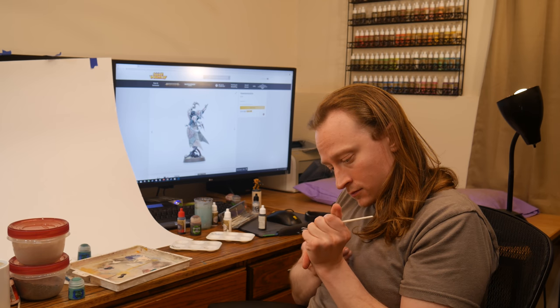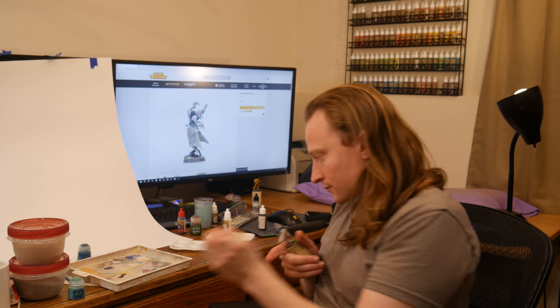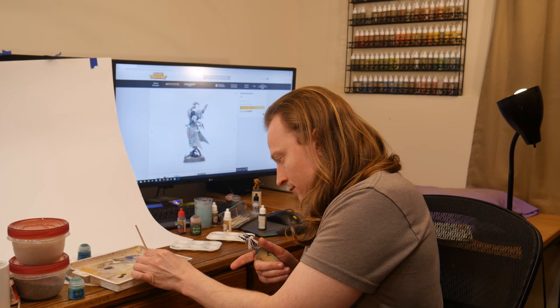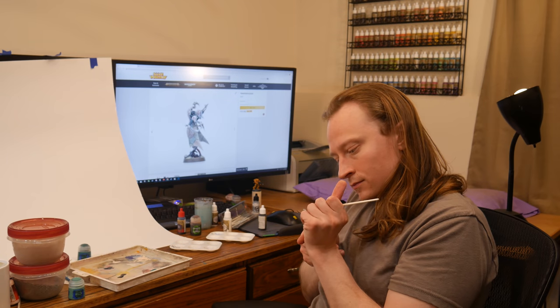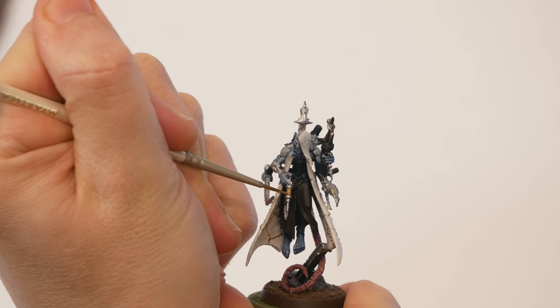Somewhere in here, I think I also put a tiny little dot of white and a tiny little dot of black for his right eye. I didn't even bother painting his left eye. We're gonna keep on keeping on putting down those colors.